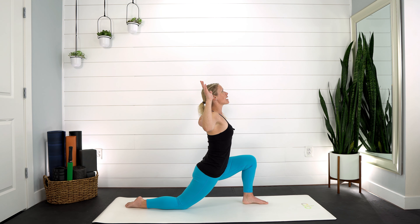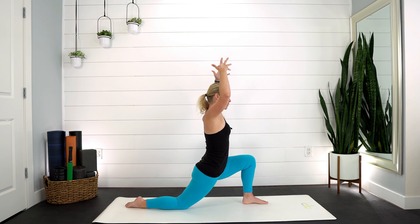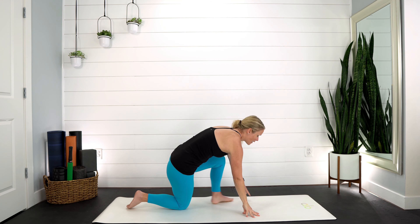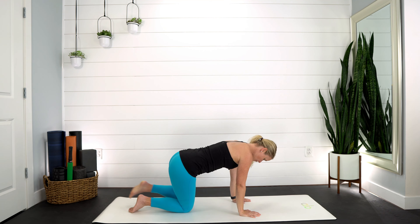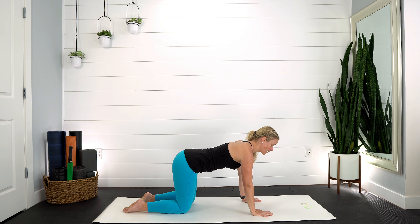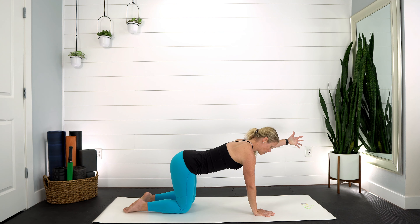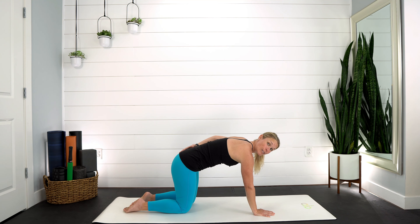Hands come back down towards the ground. Gently straighten out through that left leg — pull your left hip back, right hip forward, rotate the foot to the left. Gently spin that hip from side to side and notice how that stretch changes in the back of that thigh. For three, two, last one — bend through that front knee, inhale, sweep your arms, lift up overhead. Exhale, open, come into cactus arms. Careful with that low back — make sure those ribs are dropping down. Open through the front of your chest.